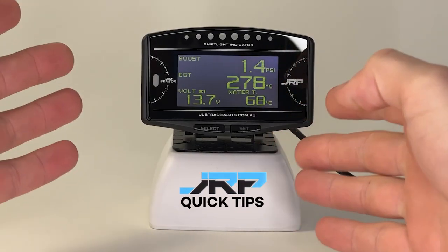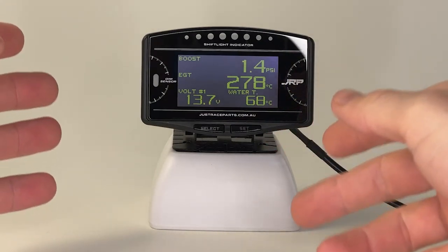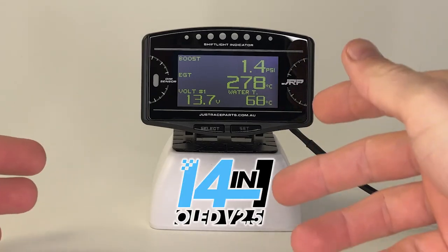Hello and welcome back to quick tips from JustRaceParts! Today we have a quick demonstration on how to calibrate boost sensors with your new JRP 14-in-1 Multi-Gauge.